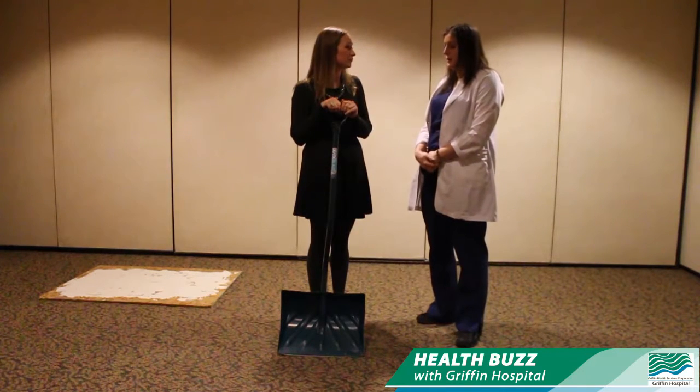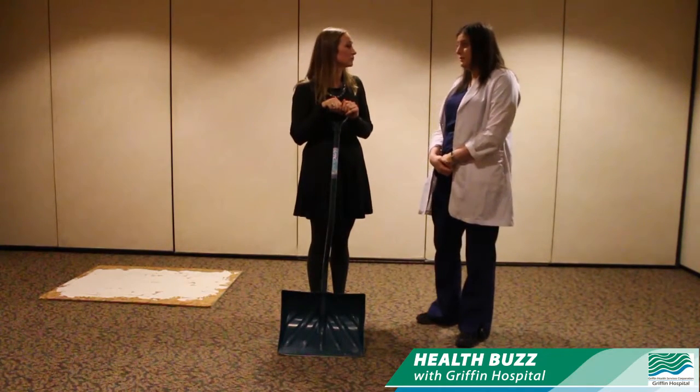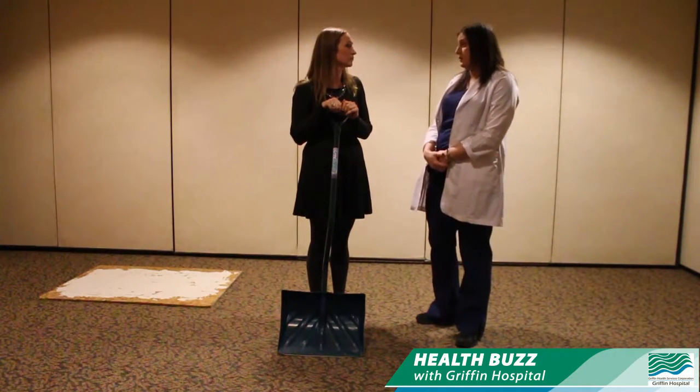We'll review some safety tips about good body mechanics while shoveling and how to save your energy while shoveling as well.